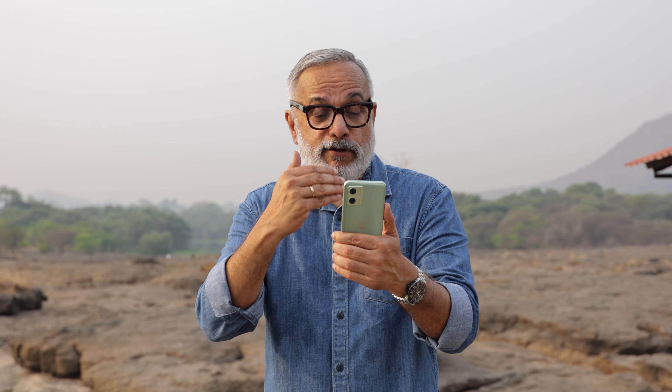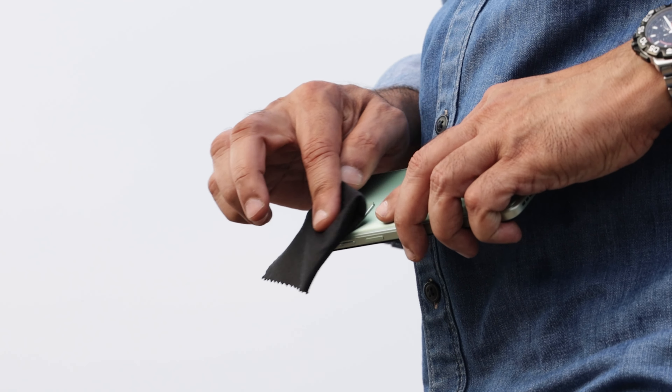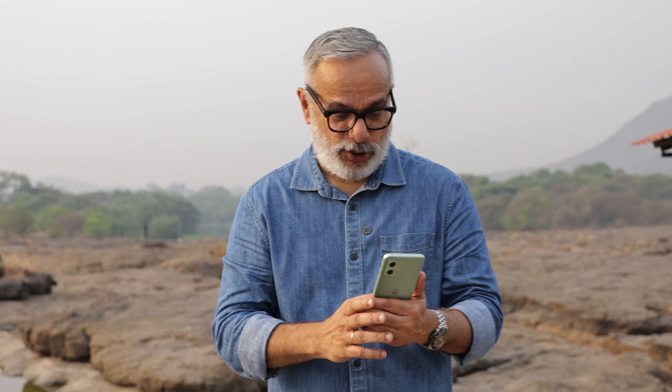I'll try both the portrait and the landscape mode. I've got the grid activated, lens cleaned, and I'm ready to shoot.